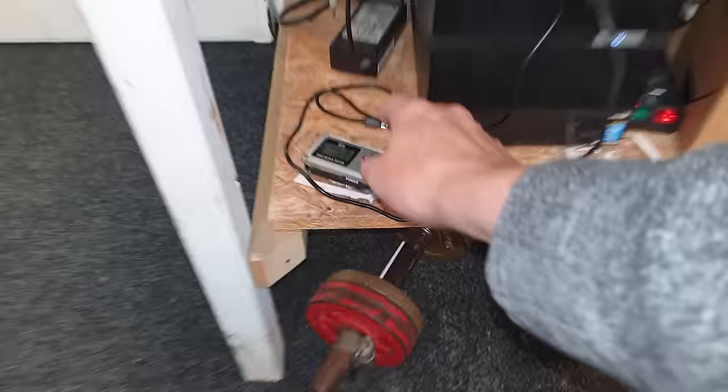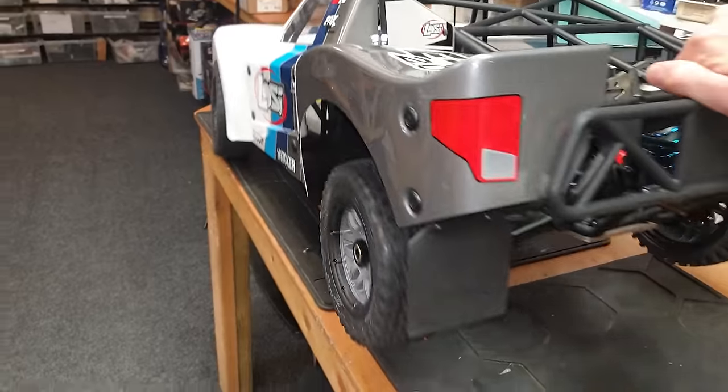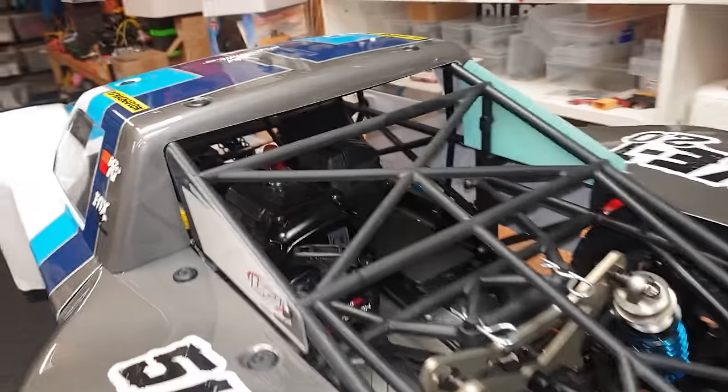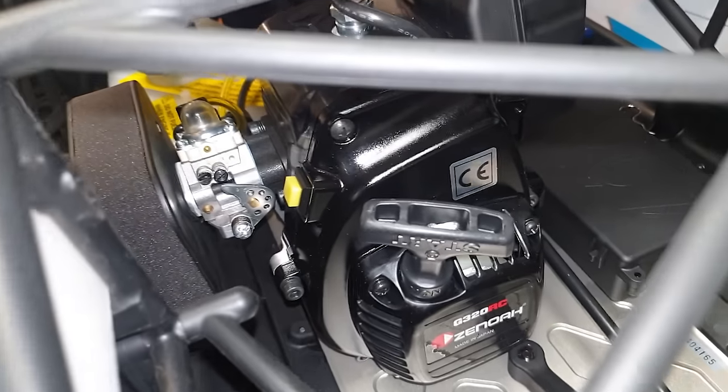So this thing is a 1/5th scale and it's supposed to do 40 miles an hour. We have a GPS so we can test it. It's four wheel drive, double wishbone suspension front and rear. That suspension feels super plush. And look in here — we have a two-stroke petrol engine.